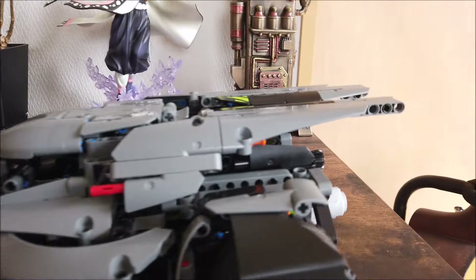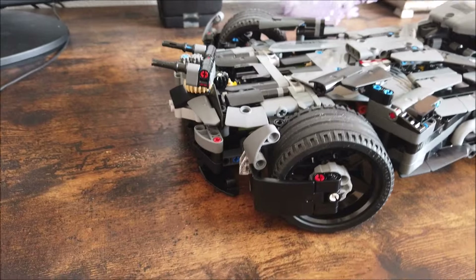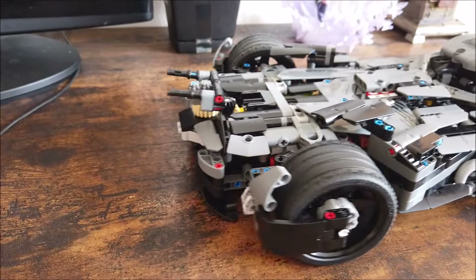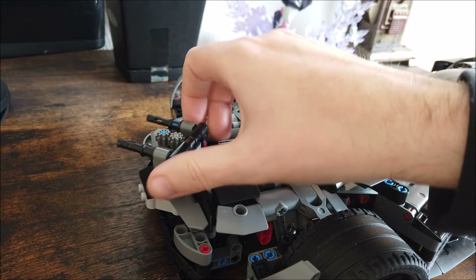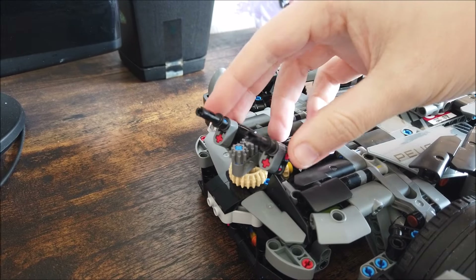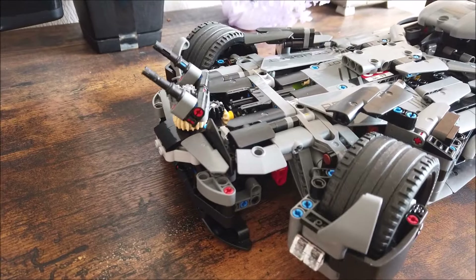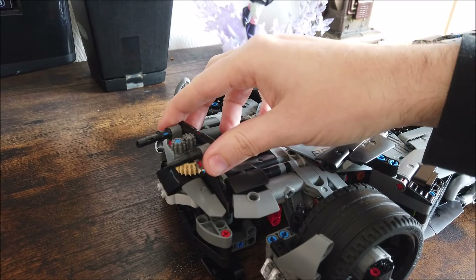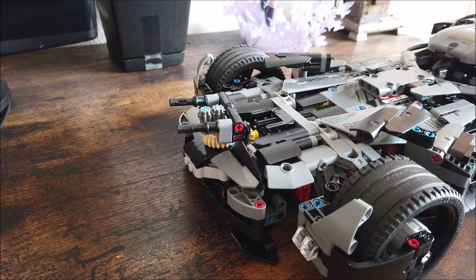For other features, at the very back there's a knob that controls the steering. You'll notice when you steer it, the front cannon moves with the steering. However, the front cannon can also be moved in any direction — there are gears up here which allow it to move up and down as well. So you can have it go anywhere at any time, and it will still move with the wheels depending on where you left it. You can default it back to the center. This works a lot better than it did on the first Batman vs. Superman Batmobile that I made.